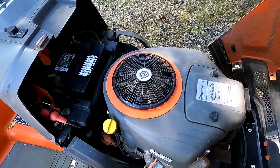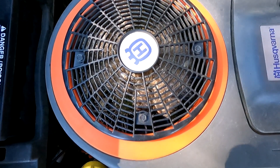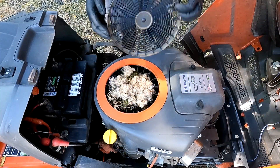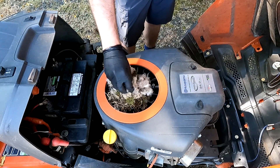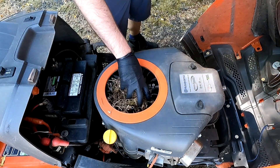I was just pulling out the mower to do a video and opened the hood, and this is what I found in the engine. I'm not sure what's been packing stuff in there, but that's going to need to come out. I'm really hoping I don't find something alive in here.